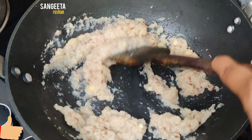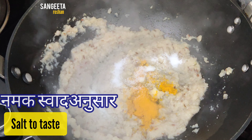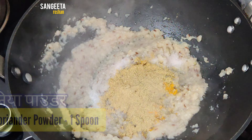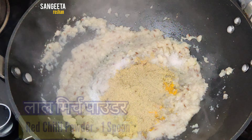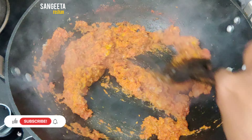Now add red chili powder and other spice powders. Mix it all well.